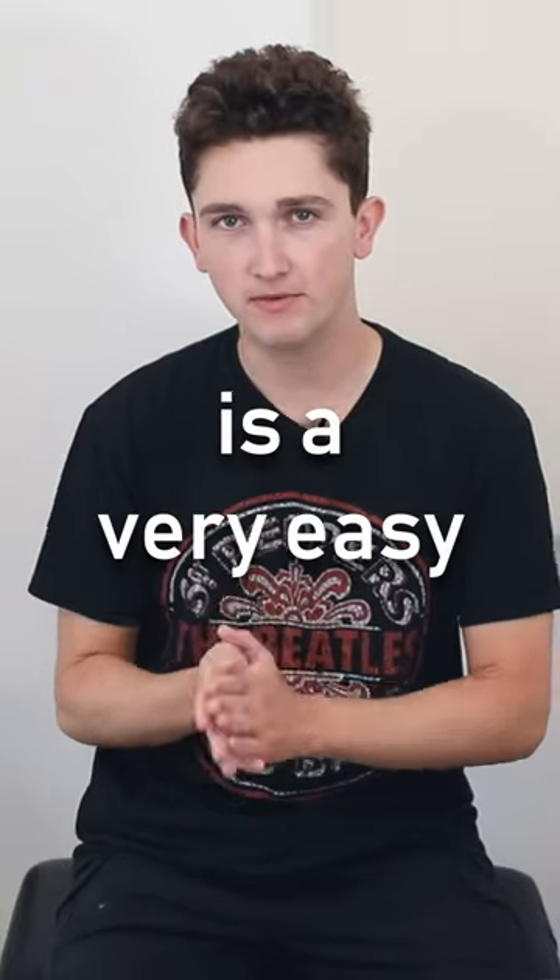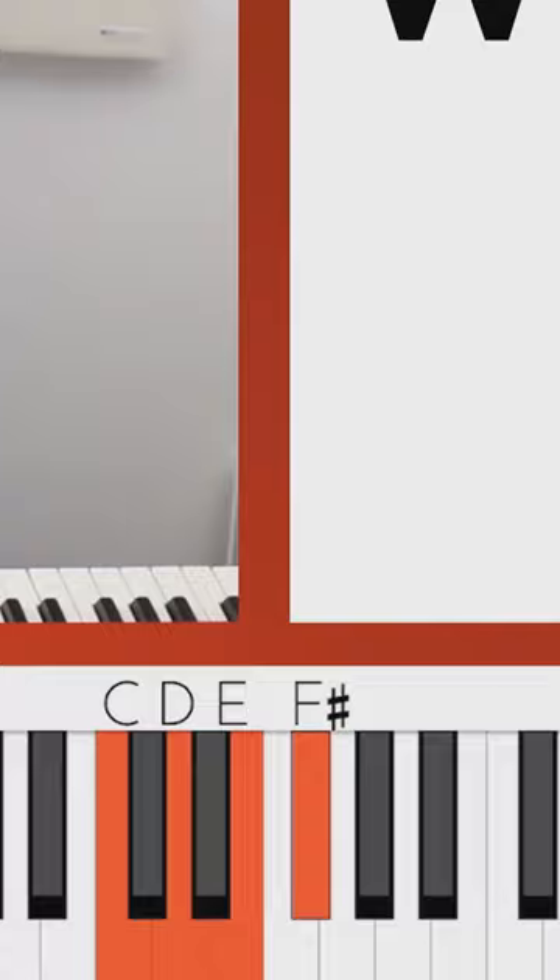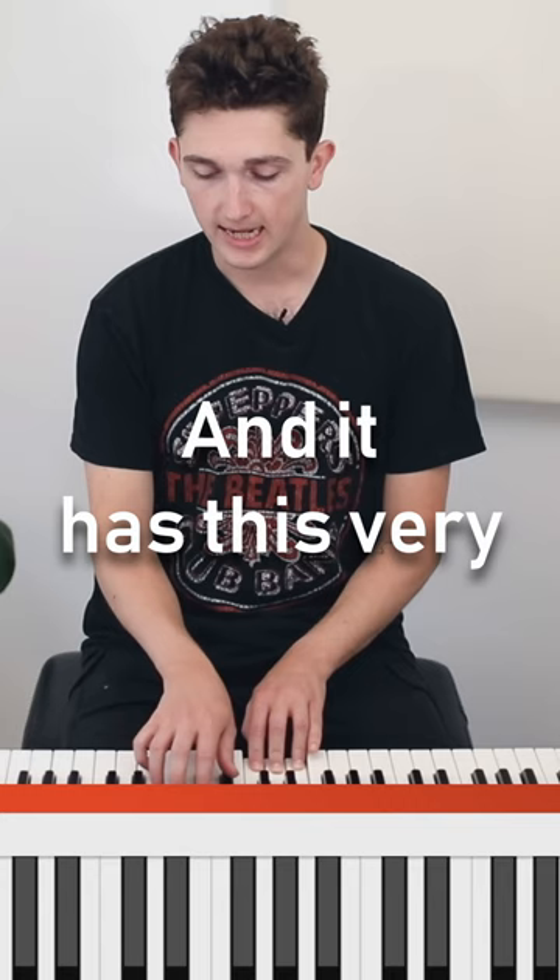The whole tone scale is a very easy scale to remember because it's exactly what it says on the tin — it's just tones, whole tones. And it has this very typically dreamy, mystical sound.